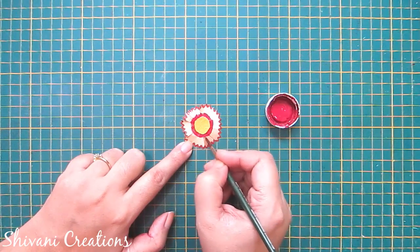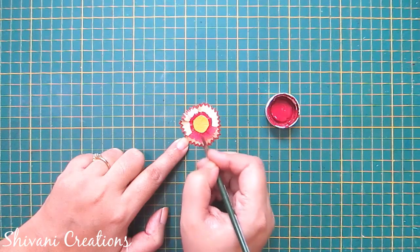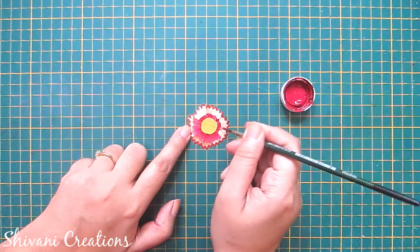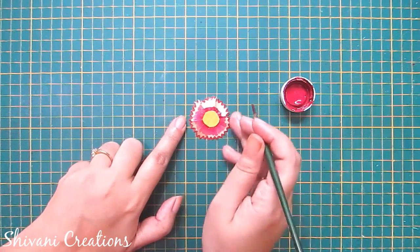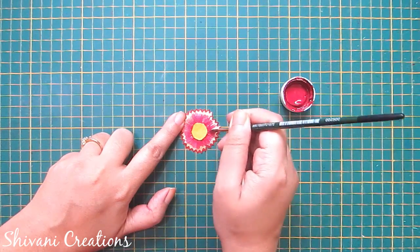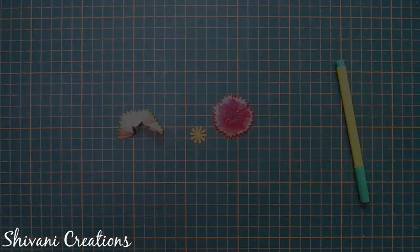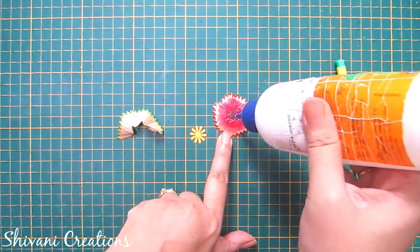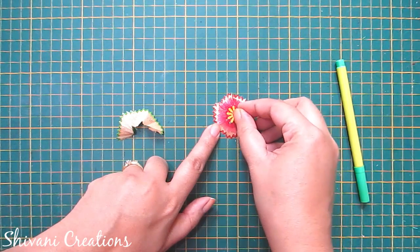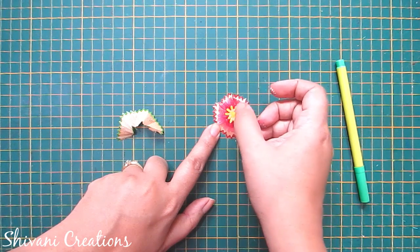Here I am using magenta color. Now just wash your brush and spread this color a little bit and do a little shading. Let it dry. Now I have removed the yellow circle and colored the center using magenta. Now I am adding one punched yellow color flower on top of this. Let it dry for some time.